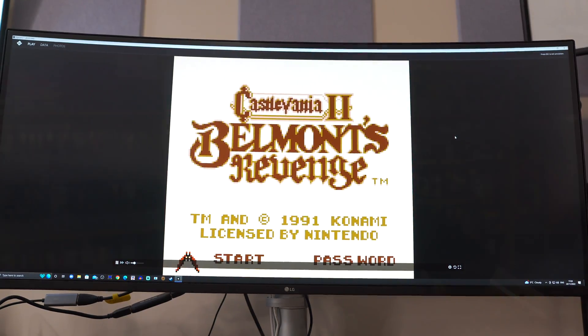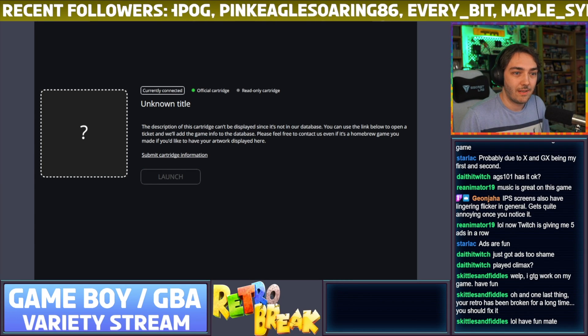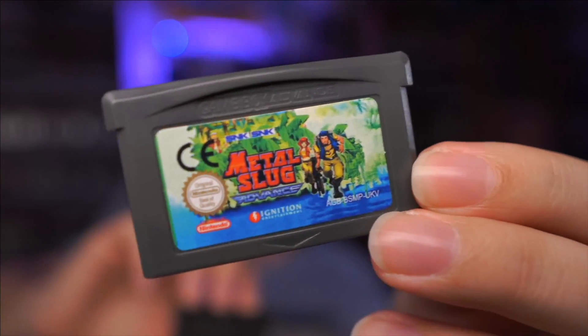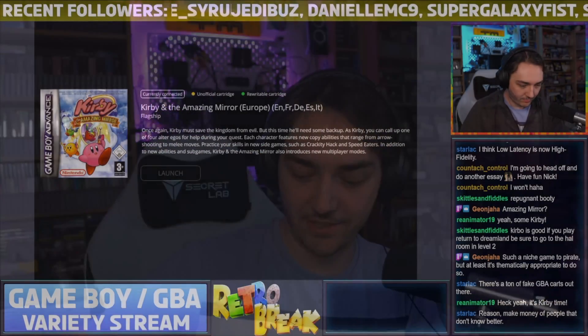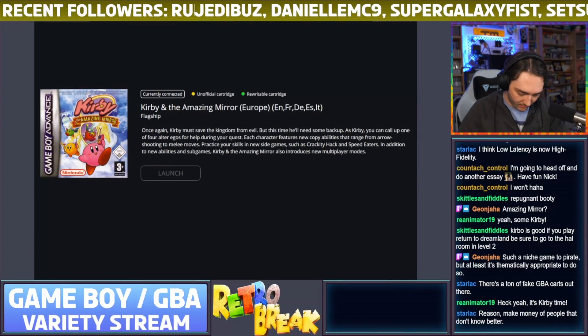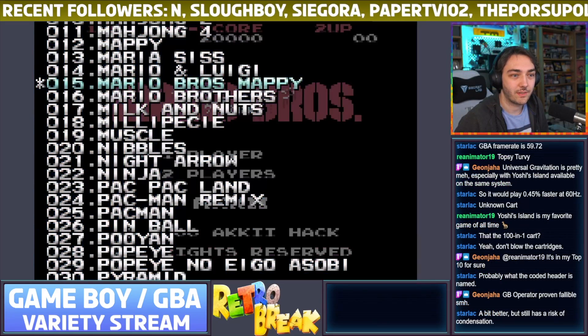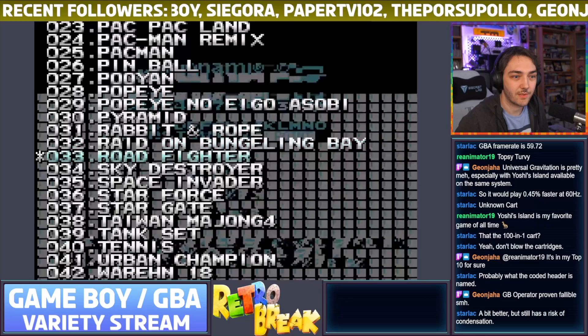Another really cool feature, especially helpful for collectors, is the ability to check whether a cartridge is real or fake. Through using this I actually found out that a few games I wasn't entirely sure about both turned out to be fake — I honestly thought the Kirby cart was genuine for the longest time. It does get a little confused sometimes; I tried it with those weird fake 101-in-1 carts for the Game Boy Advance and it thought that was an official version of Final Fantasy 6. So it's not always 100% accurate, but it gives you a good idea for the majority of your collection.